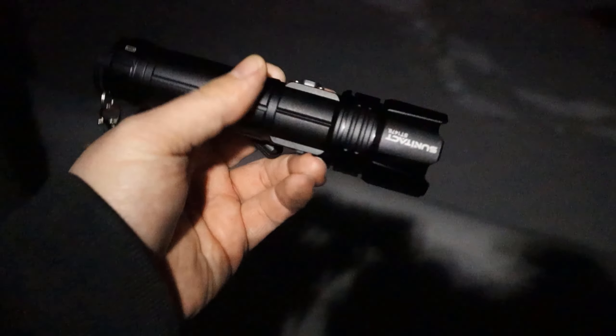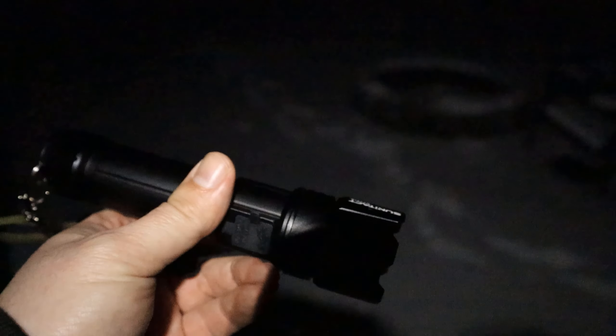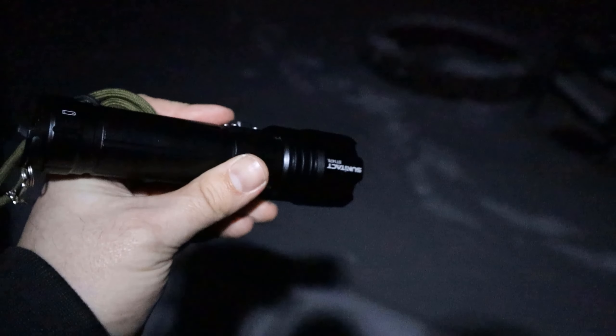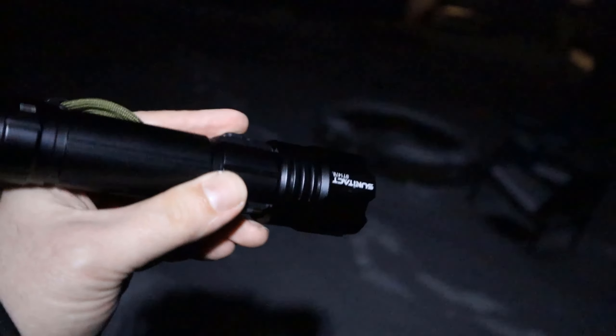All right, so here we are outside behind the house. I did the basement, but it's just more impressive outside so you can really appreciate the light. We'll do the video here outside. We're about 100 feet behind the house, and then I'll hit some trees that are on the other side of the house — well over 100 feet away. This thing will hit the treetops and everything, so here we go.